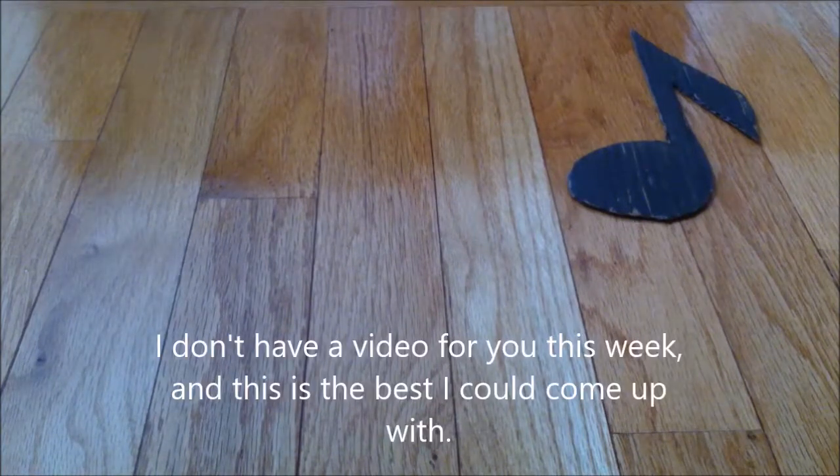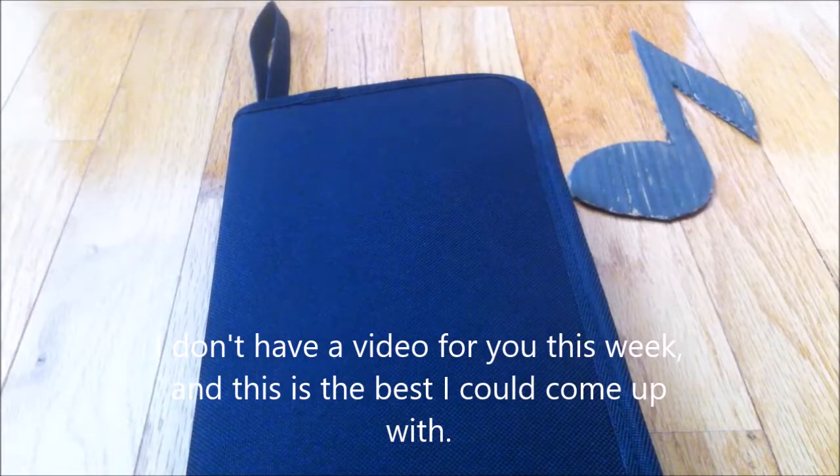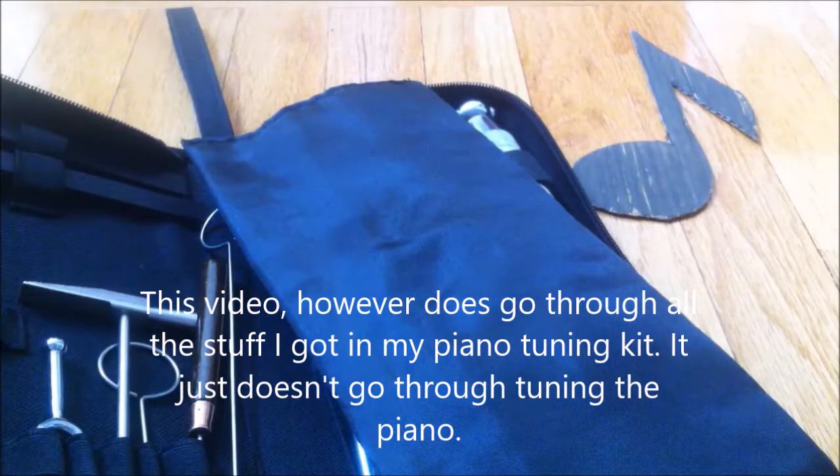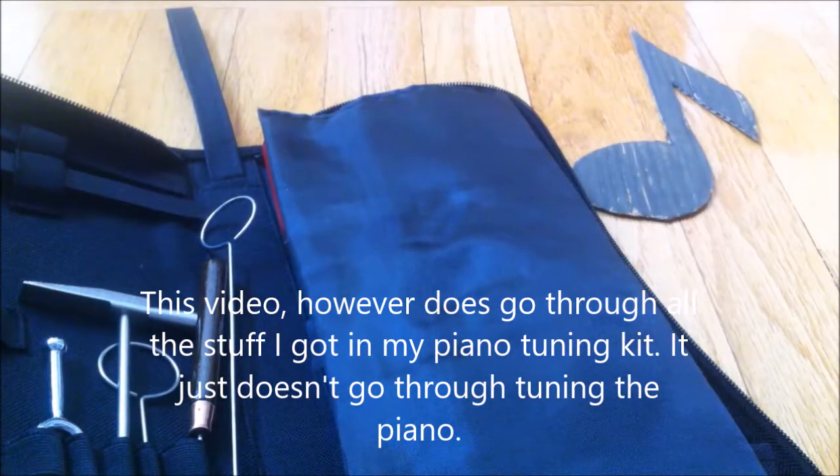I bought a piano tuning kit that just came in and it's right here. And if you subscribe to me, I'll open this kit. I'll open the kit anyways. So it's a 13-piece kit, it says.